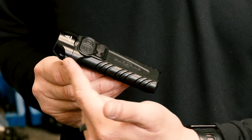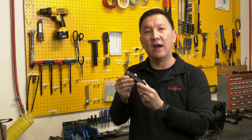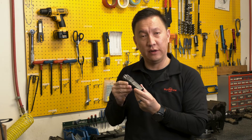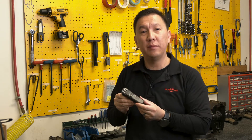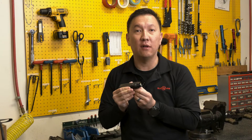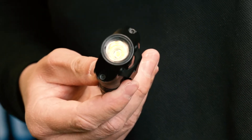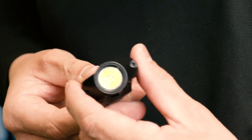The Stiletto Pro is coated with a mil-spec type 3 hard anodized finish and it also has an IPX7 water resistance rating, which means it can be submerged up to 1 meter for 30 minutes. You'll notice the Stiletto Pro has a lot more candela due to its 14mm MaxVision reflector, compared to the 12mm MaxVision reflector on the standard Stiletto.